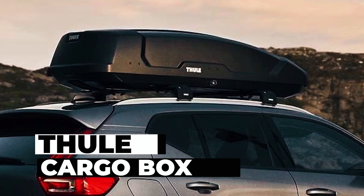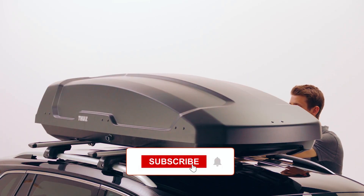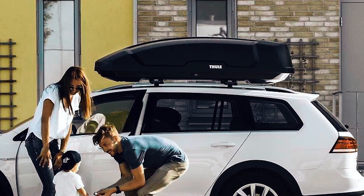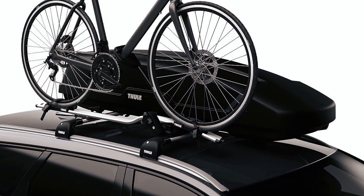Thule Force Rooftop Cargo Box: The Thule Force Rooftop Cargo Box is a versatile solution providing 16 cubic feet of additional packing space. Engineered for everyday use, it fits a wide range of vehicles with maximum space efficiency. The quick-mount system ensures secure attachment, and the dual-side opening allows easy access.